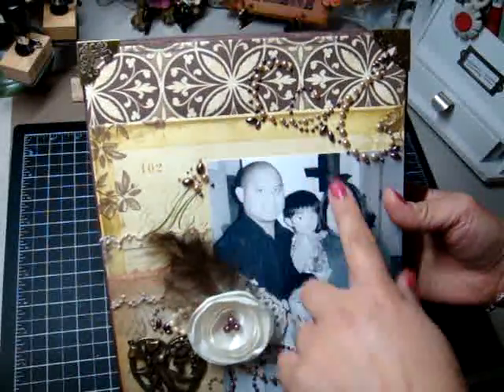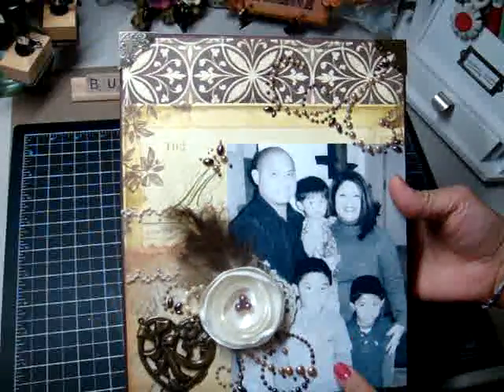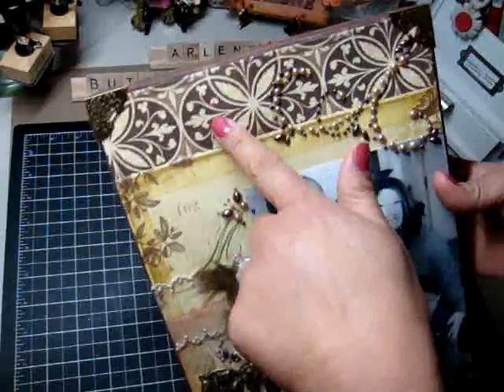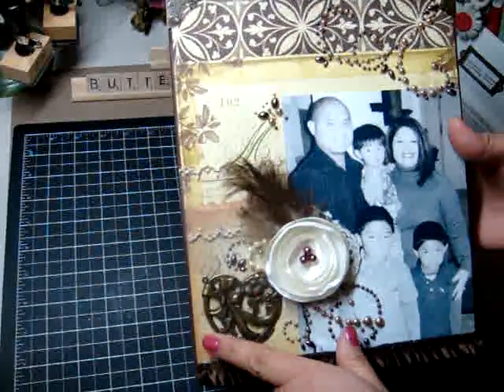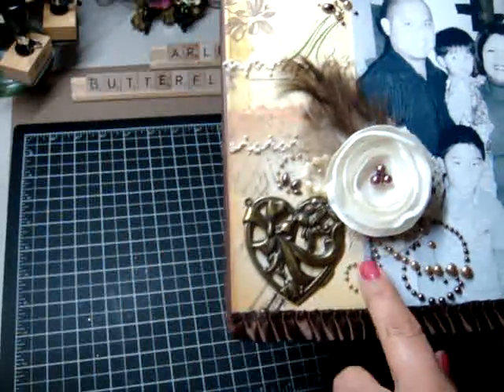By the way, the papers I'm using on the background are by Webster's Pages also, and I love them because they're double-sided, so I was able to flip-flop the pages and I used three different pages. I did a tearing technique and distressing on this here, and I overlaid it.